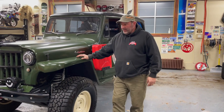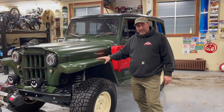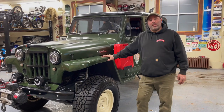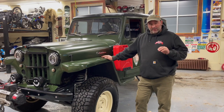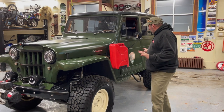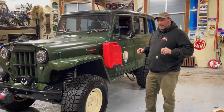A little bit more about this 1958 Willys Wagon. When I first got this truck, it had a couple of problems that needed to be corrected. Now, it was beautiful and vintage — the body and everything was in great shape. It came with the National Park Service emblem still on it. Very cool truck.